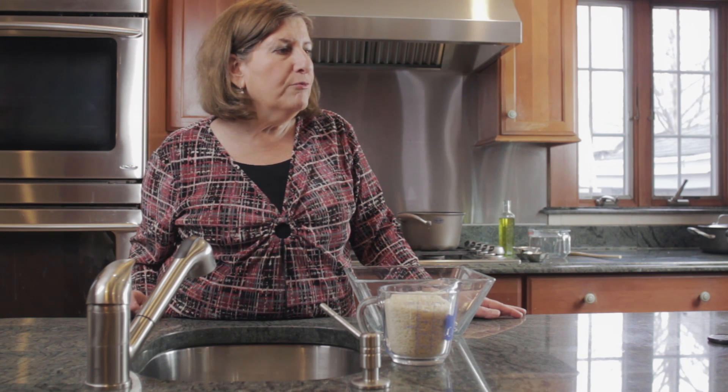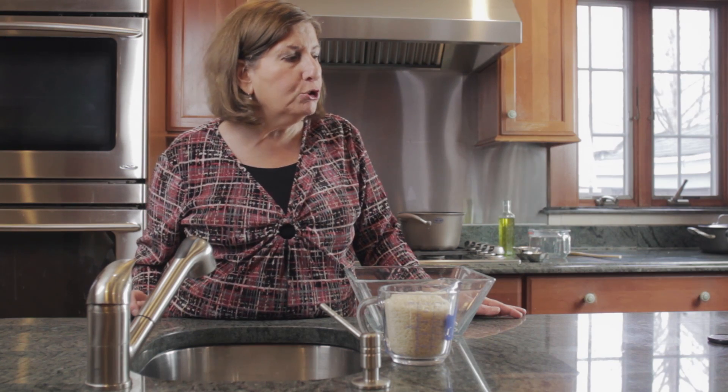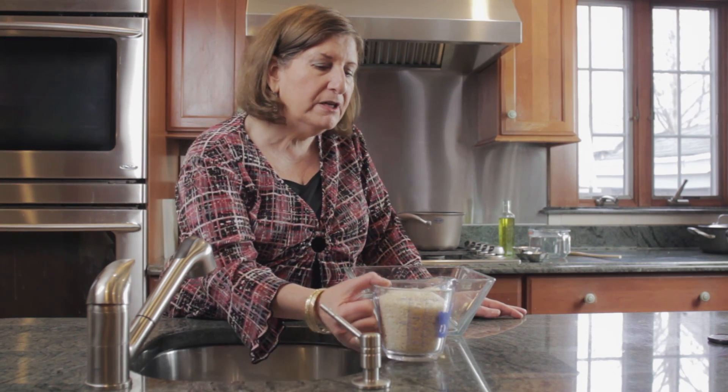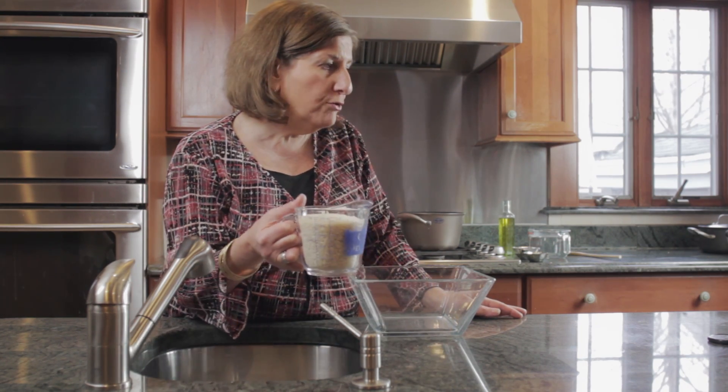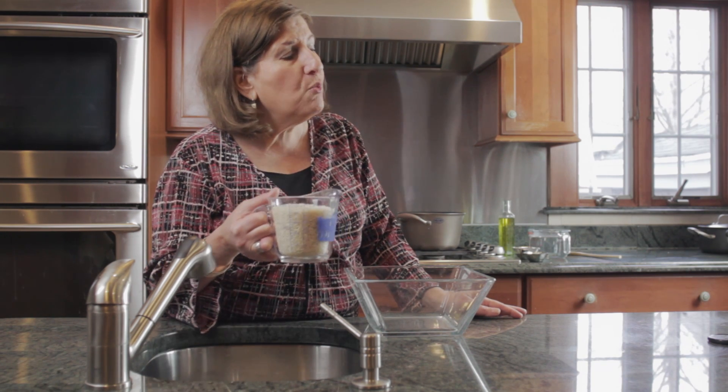If you're making a brown rice or a converted rice, you don't need to wash it. But if you're making a long grain rice, which is what I have here — I have two cups of long grain rice, which is about enough to feed six people — you need to wash the rice.